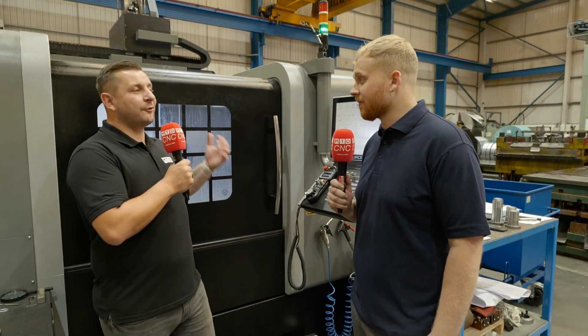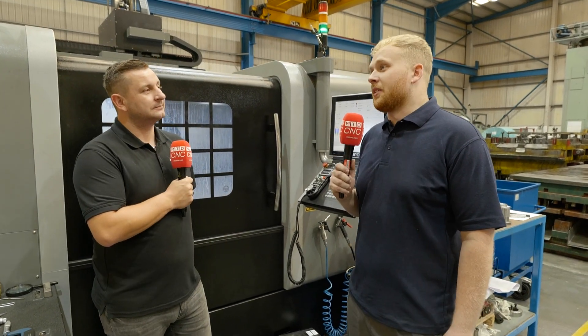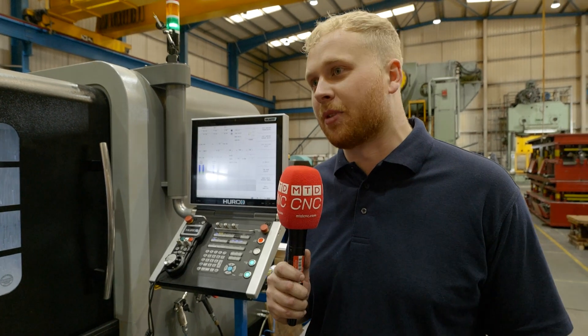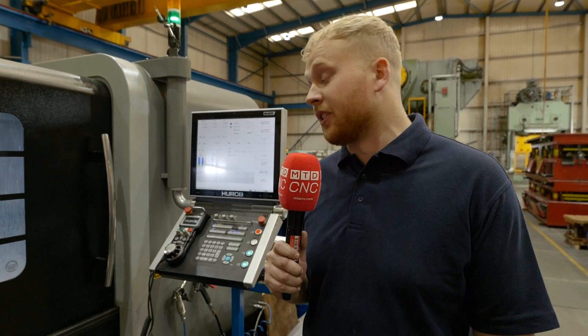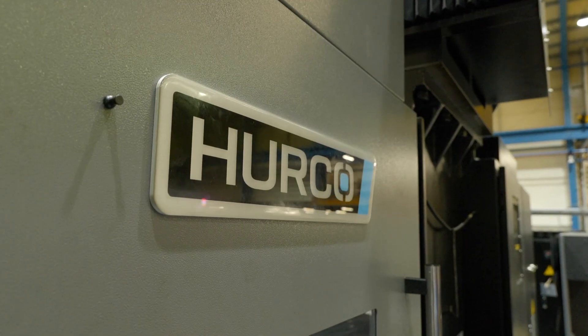How come you went for a Herco lathe — was that just an addition to the Herco mills you've already got? Yes, we've always had Hercos and they've proved to be brilliant machines. They're the most friendly to use with conversational programming, and most of the jobs we have we can just do straight on the machine. They are just right machines.